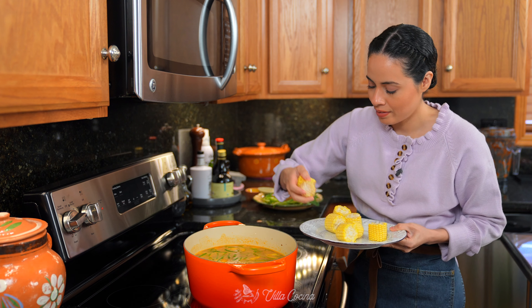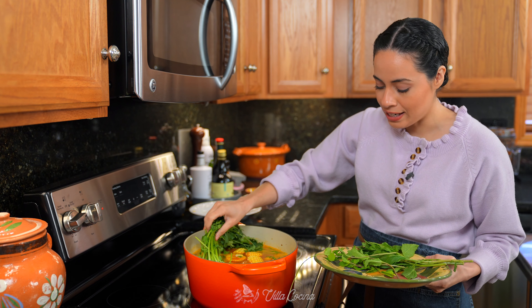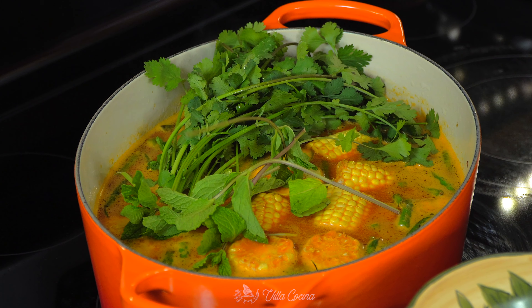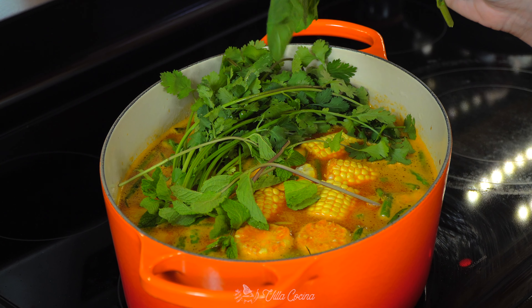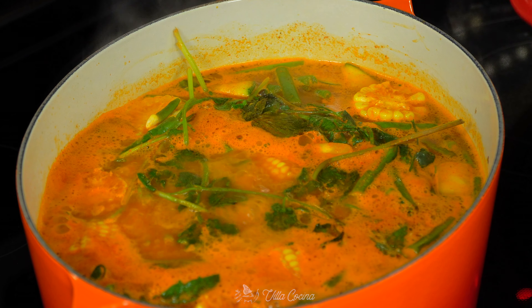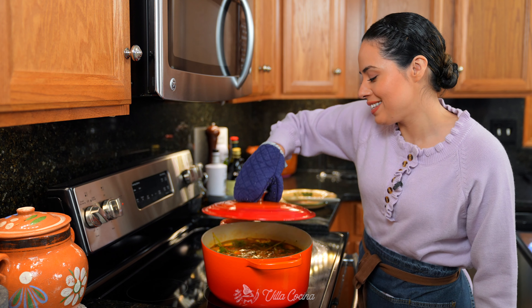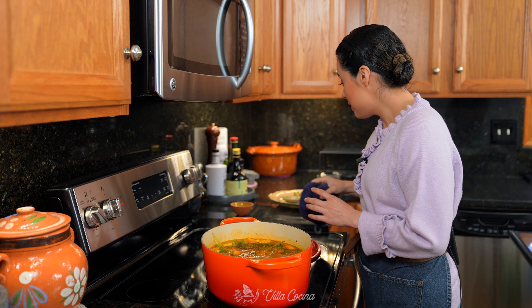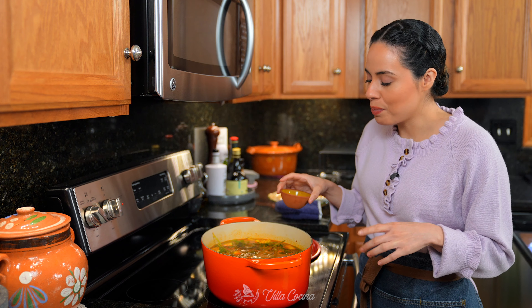Add the corn, two bay leaves, half a bunch of fresh cilantro, four sprigs of mint or yerba buena, and four sprigs of epazote — this is optional, I know it's hard to find, but if you can get a hold of it, please add it in. Allow this to reach a boil, then lower to medium low for a gentle simmer and cook for six to eight minutes until the veggies are three quarters of the way done. Add salt to taste — I like to slightly under-season at this point, so I'll start with one tablespoon of kosher salt and adjust at the end.